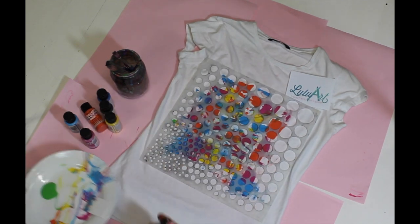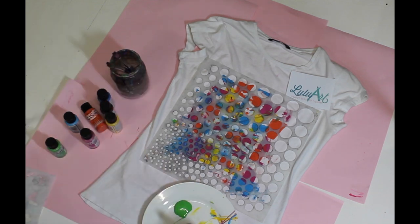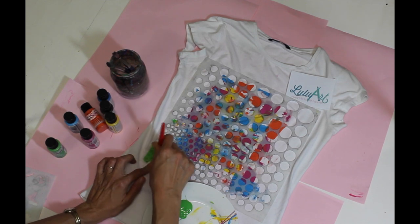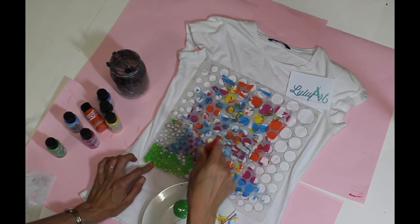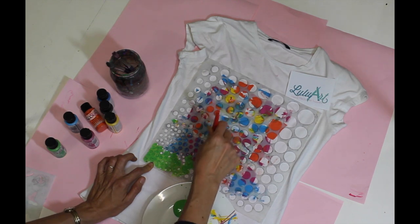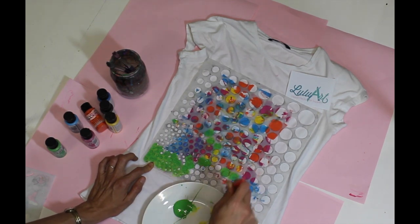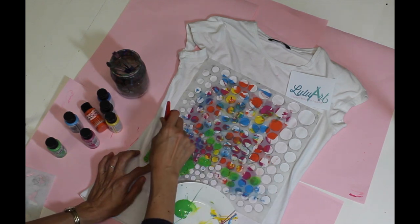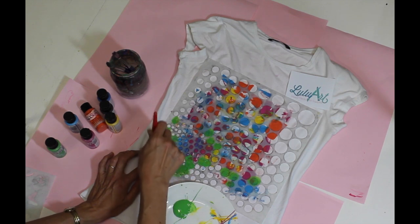The stencil I'm using today is a 12 by 12 stencil. It's from TCW and it's called Circle Explosion. What I really like about it is it has lots of different sizes of circles. I can just use the larger ones or the smaller ones, or I can go all over my t-shirt or art journal. If you just want a couple of different sizes, you can actually mask off the circles with some post-it notes and then use just a certain section if you like.